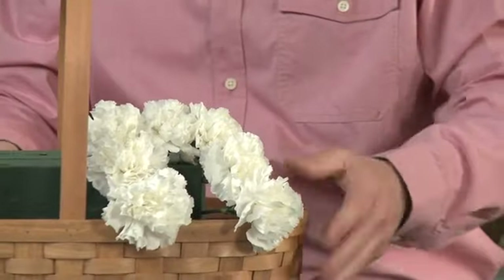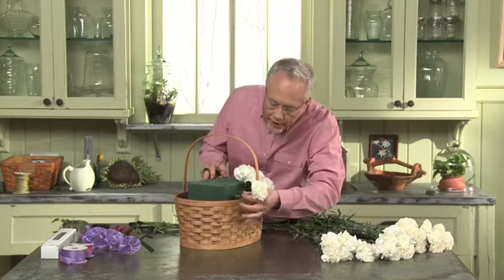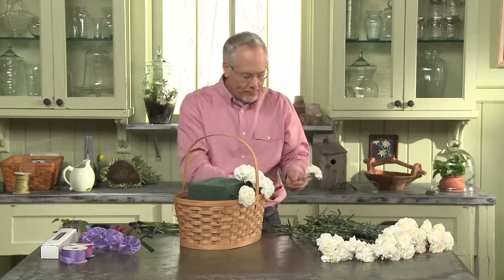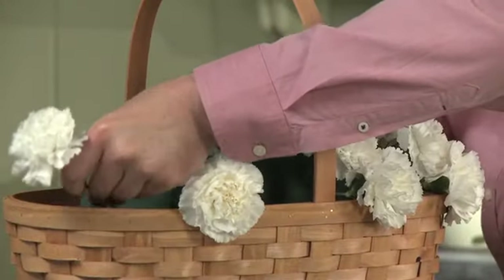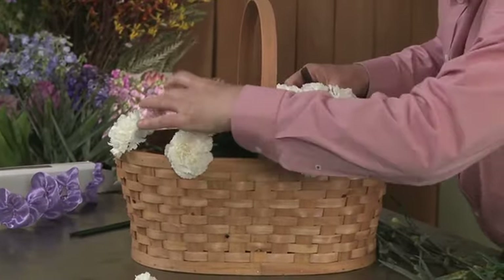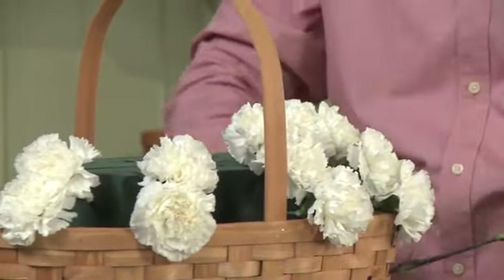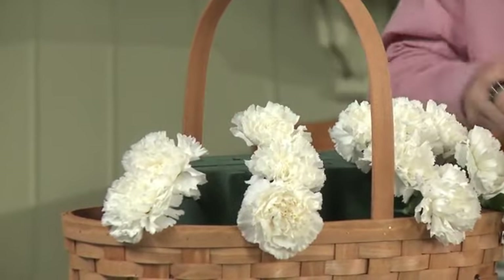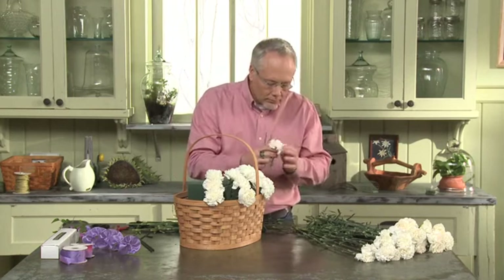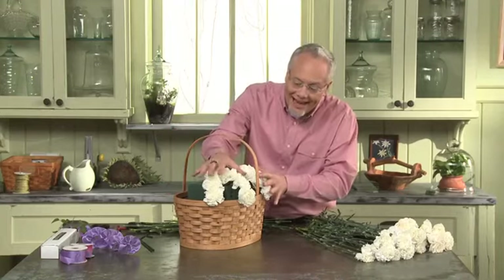So that establishes where that one puppy is going to be. Now we'll have another puppy on the other side — one going this direction. We want that puppy paw to be hanging over the edge of the basket, and the other one over here. One more on this side, and now the other one will be hanging over here. So that establishes where the two puppies are going to go.